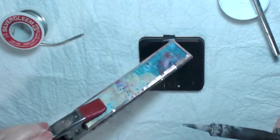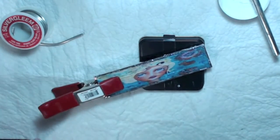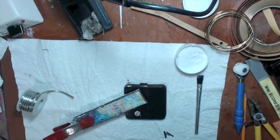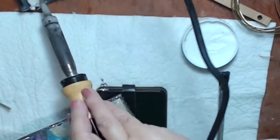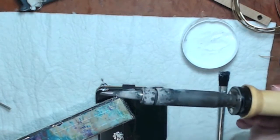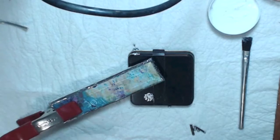I'll let this cool before doing the other side — it's getting way too hot and my copper foil will start to lift. You can get these clamps online — I'll look for links to put in the description below. Also, you have to keep cleaning the soldering iron tip and keep it tinned. Use a wet sponge or wet rag. When you put it away, make sure it has a coating of silver on it.